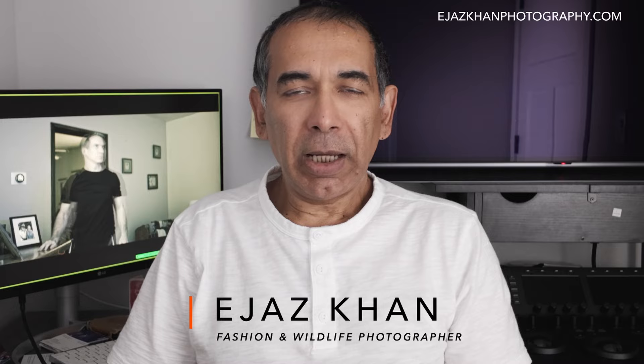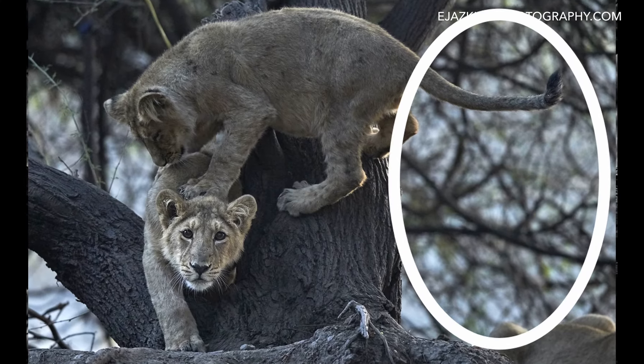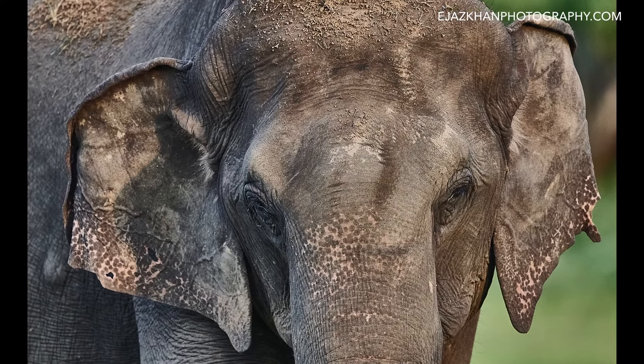Hey guys, this is Ejaz. I am a fashion and wildlife photographer. In the last episode we discussed choosing the image, and we also discussed a little bit about retouching — how we prepare our image, write down the good points and the bad points. The bad points need to go, but not necessarily all the way. You may have blurry images, or you may make them blurry instead of just removing them entirely. So now your image is ready to be enhanced — assuming your exposure is right, or you've already corrected it and brought your image to a place where it looks normal.